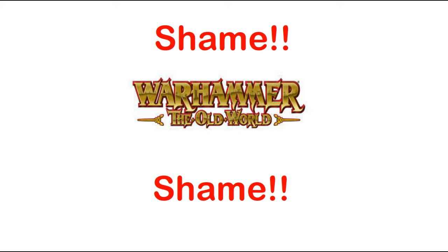Hi everyone, thank you very much for stopping by and returning to the Old World. Today, let's look at how we manage our pile of shame. I've got three top tips around how to approach this, but before we look into those tips, let's just think a little bit about the background.